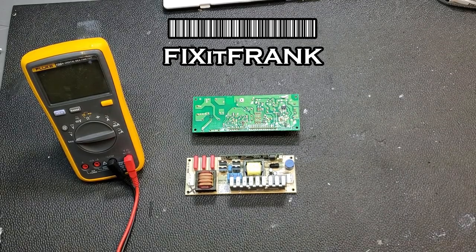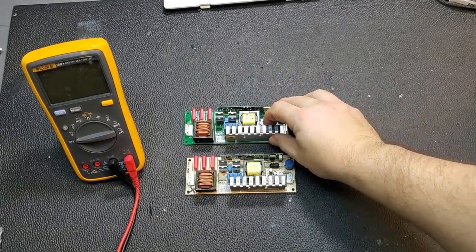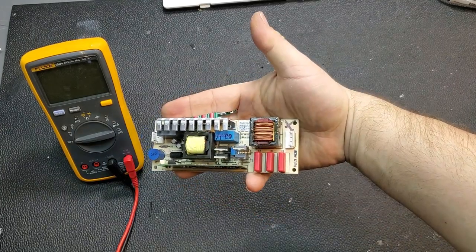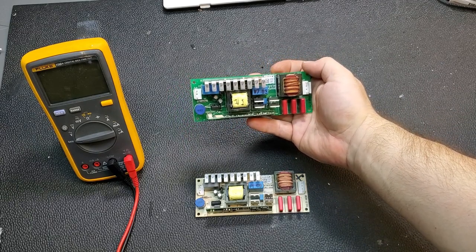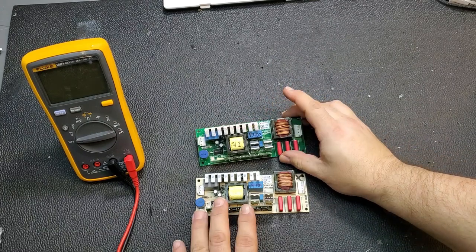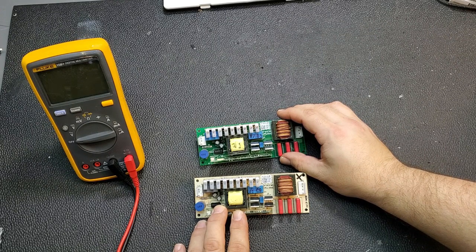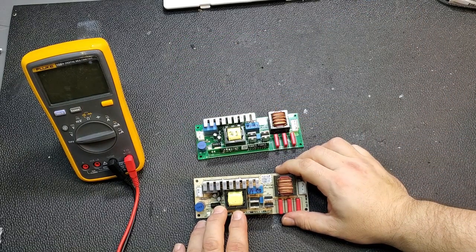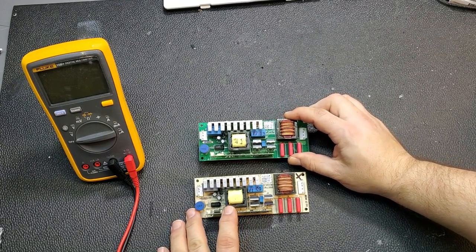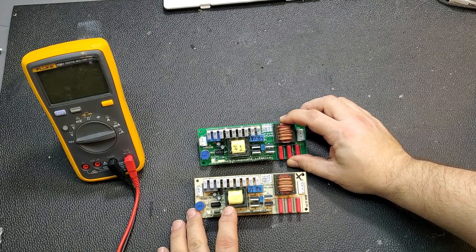Welcome to a video on troubleshooting and repairing a video projector ballast. I have a pair of ballasts here — this one's out of a SmartBoard UX60, this is out of a BenQ. It's essentially the same ballast, almost identical. The part numbers are 5811146-01DG and 5811152-01DG. I'm not sure what the specific difference is because they look identical aside from the board color.